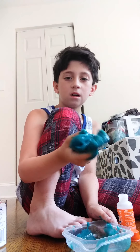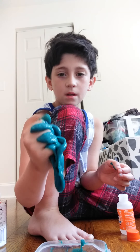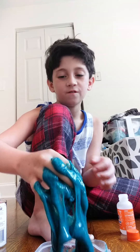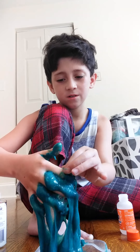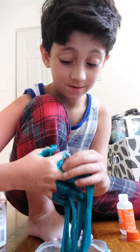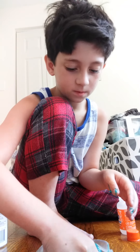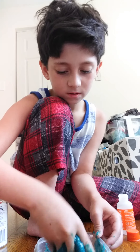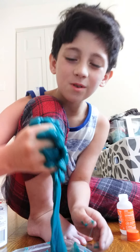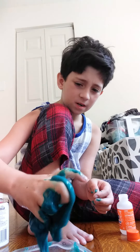I really like this color. List in the comments if you guys like this color too. Well, my comments are off — YouTube turned off my comments. So YouTube, if you're seeing this, please turn it back on. It's not as sticky now. It looks blue on the camera, this is crazy.